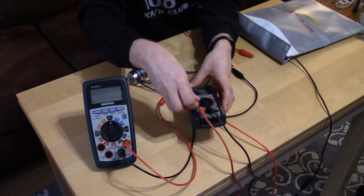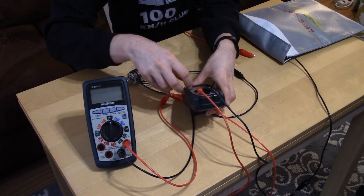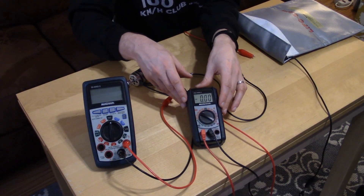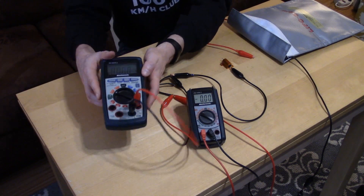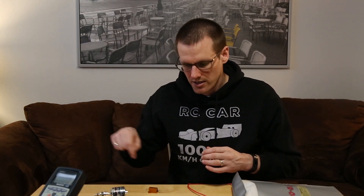Once you have that set up, turn on your multimeters to measure current and voltage. Set the multimeter on the right-hand side to the 10 amp setting, and the other one to DC voltage. We have the two multimeters set up and the circuit running in one continuous loop.